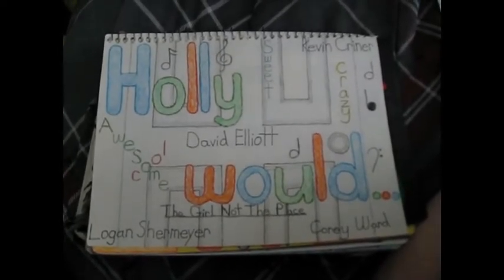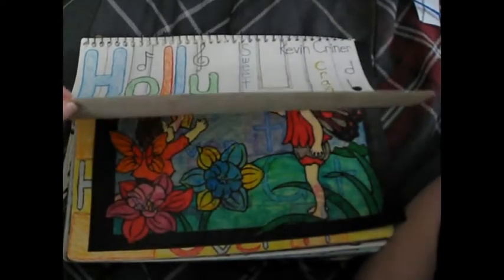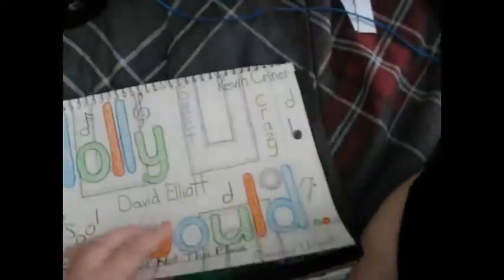This is the cover of their album, I guess you would say.